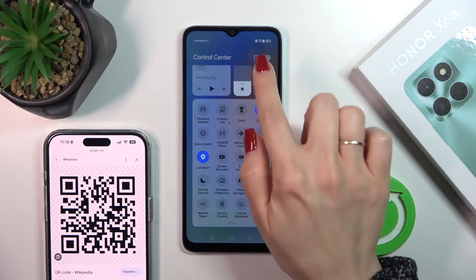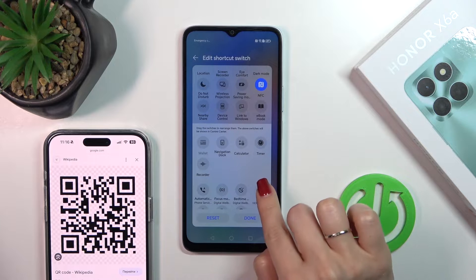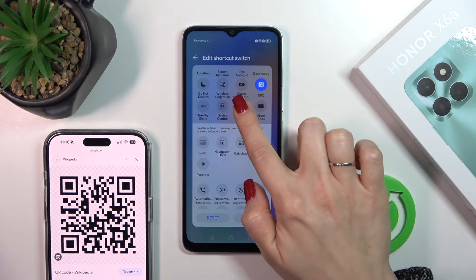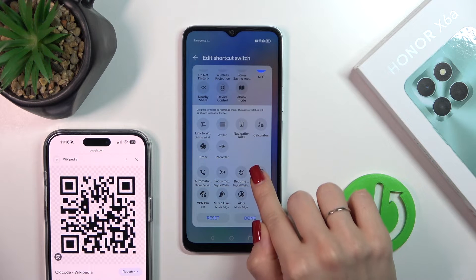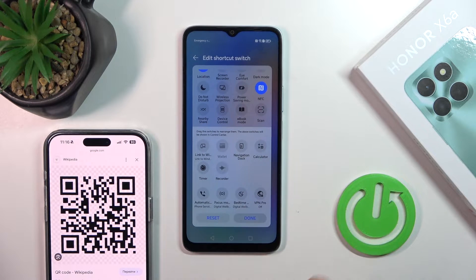If you don't see this icon here, just click this edit icon and here in the down section you'll see the scan icon. Hold this icon — let's first remove one option from the panel, and then just hold the icon and drag it to the subsection.